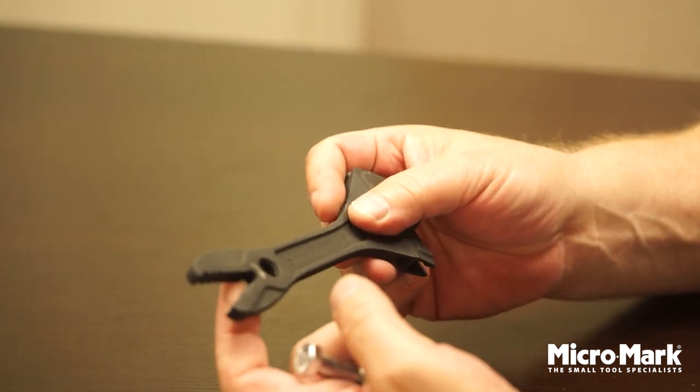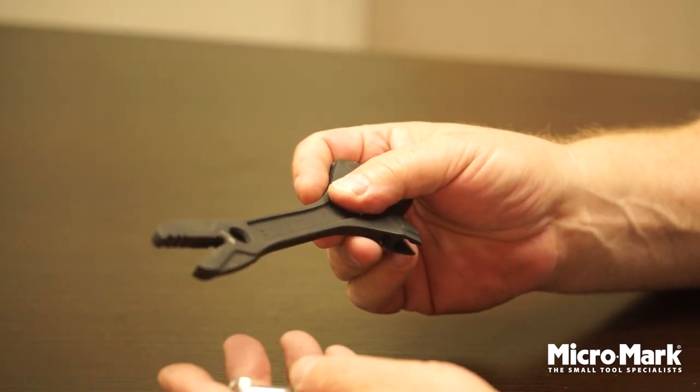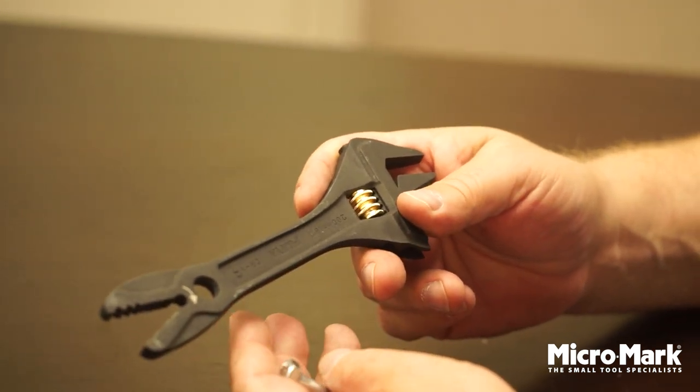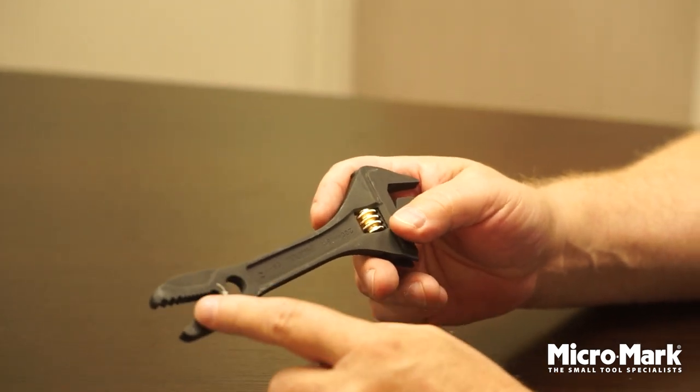This side goes from 3/16th to 11/16th in capacity. It was indispensable — probably saved me half the time putting together a bench that was 8 feet long by 10 feet tall, because of this alligator side.